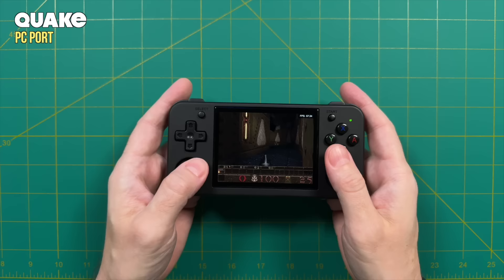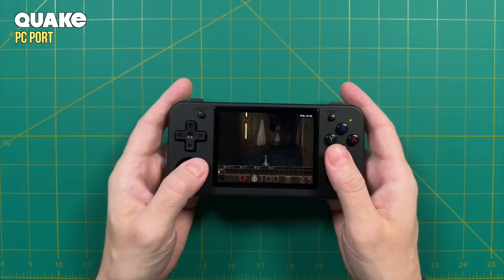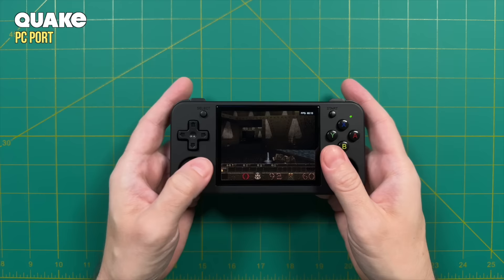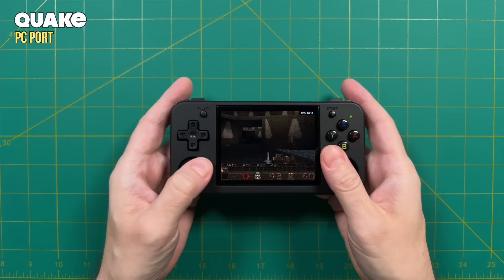This setup is also not ideal for dual analog stick games. For example, with the Quake port, having both analog sticks on the bottom of such a small device is quite uncomfortable. But like I mentioned, you'll probably be playing D-pad-centric games anyway, so this may be a rare occurrence with this particular handheld.